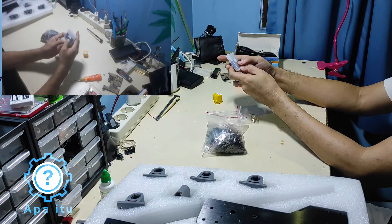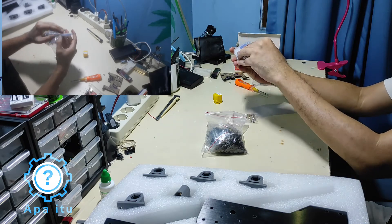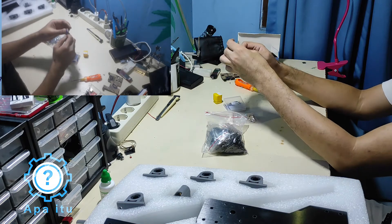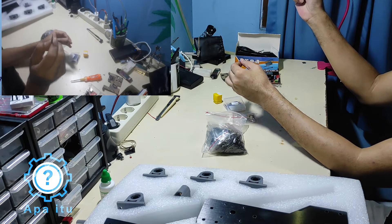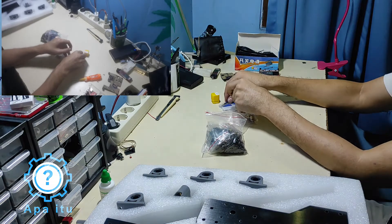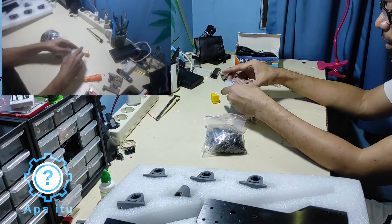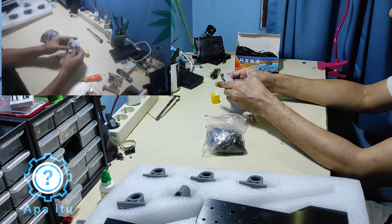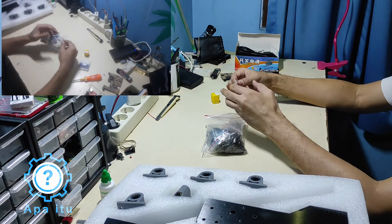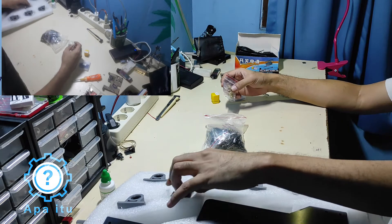Diameternya 3.175 mm, 15 derajat, 0.1 mm. Mungkin yang bagus itu 20 derajat, atau dapat 10 — coba kita buka. Ntar tinggal dimasukin di software-nya aja: diameter 0.1 mili, 15 derajat. Jadi kalau dia cutting kelewat dalam, maka bagian yang diengraving keluarnya dalam juga.